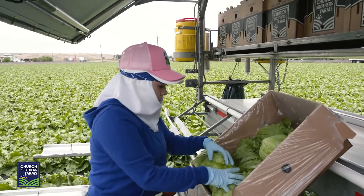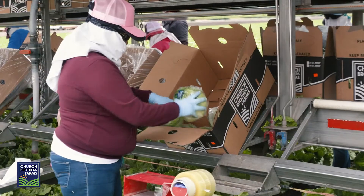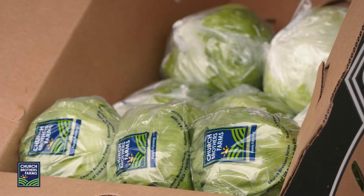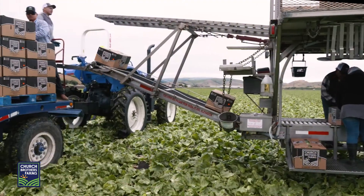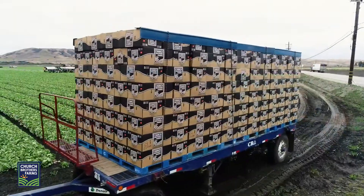Each head is either packed directly into a carton or RPC by head count, or individually wrapped first and then placed into a carton or RPC by head count. Once harvested, iceberg is transported to our facility to be cooled and shipped.